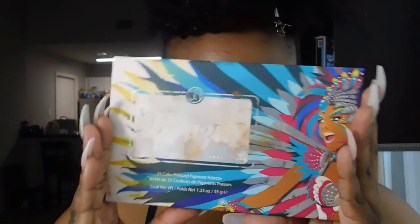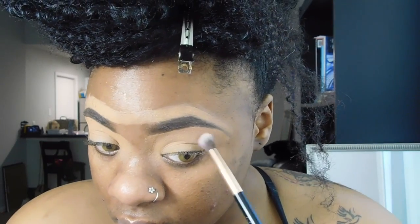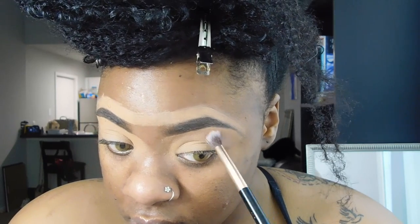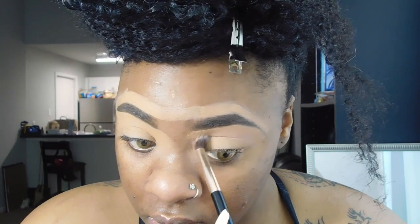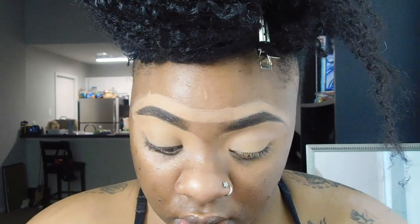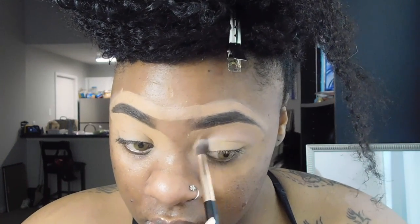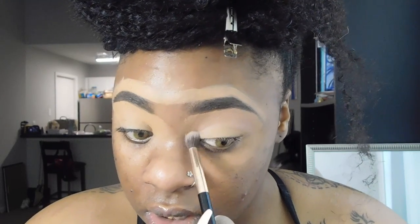So first we're taking BH Cosmetics Take Me to Brazil. We're using the pink at the top — I'm struggling here with the pink at the top — and we're going to be blending it in to the top of your eyelid. With this look we're going to be using a lot of pinks just to build the shade of pink that I was really going for, because I didn't actually have the shade that I wanted.